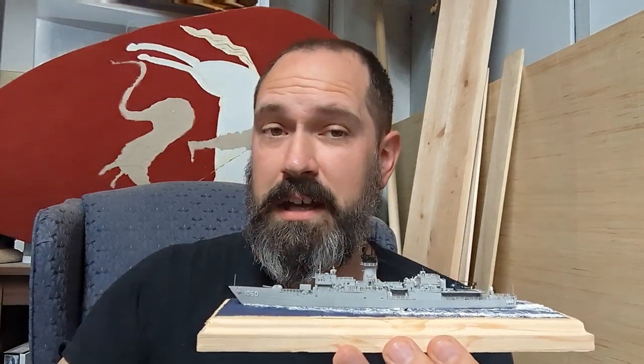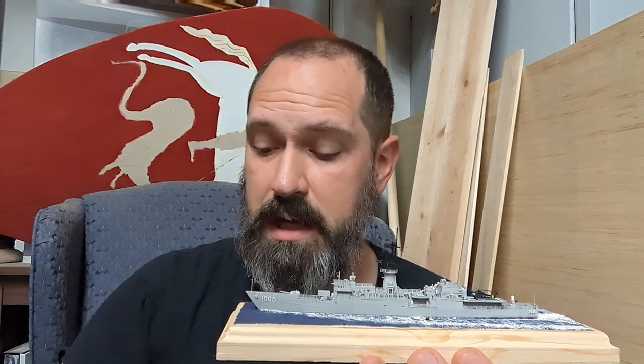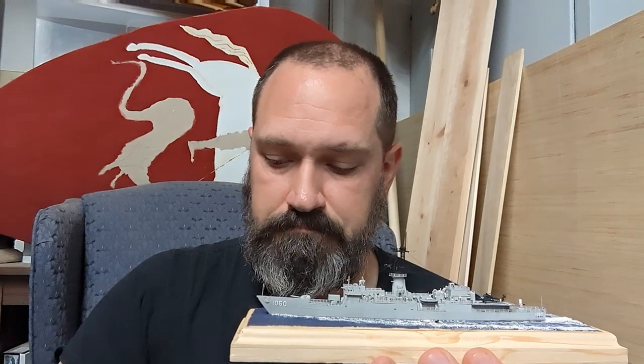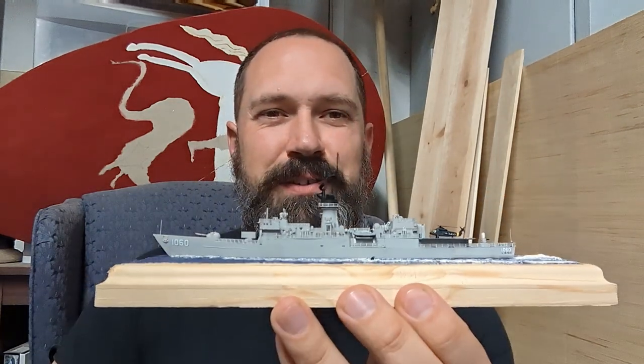Please don't forget to like and subscribe and all that good stuff, unless you didn't like this video — if you didn't, be sure to leave me a dislike and also let me know why and what I can do to do better. To the person who let me know that my camera sucks: I know, I'm working on it. Bear with me. And with all of that said, I wish you joy in your lives, and I hope to see you again soon.